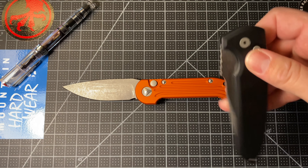It's got a 3.42-inch blade according to Microtech's website. It's 8 inches in length overall. So it's a full-size folder for sure.